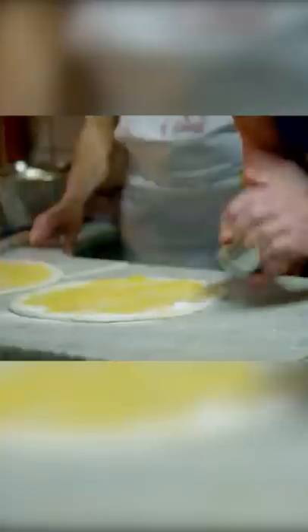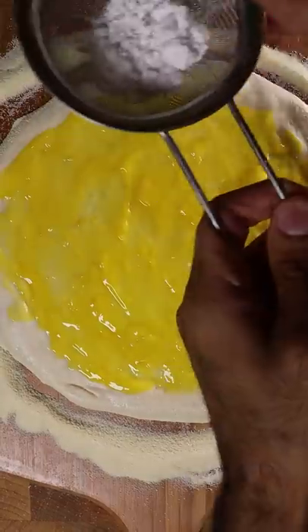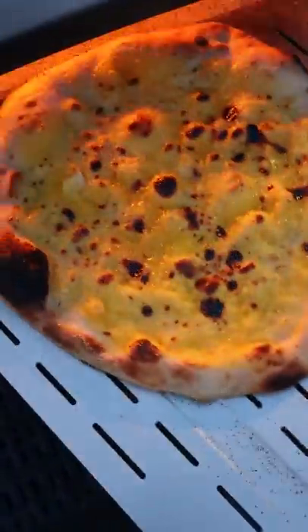Some powdered sugar. On your pizza dough, evenly spread the lemon curd and dust powdered sugar over the crust. 90 seconds. Preheat your oven to at least 500 degrees or to the max. Cook until it's done.